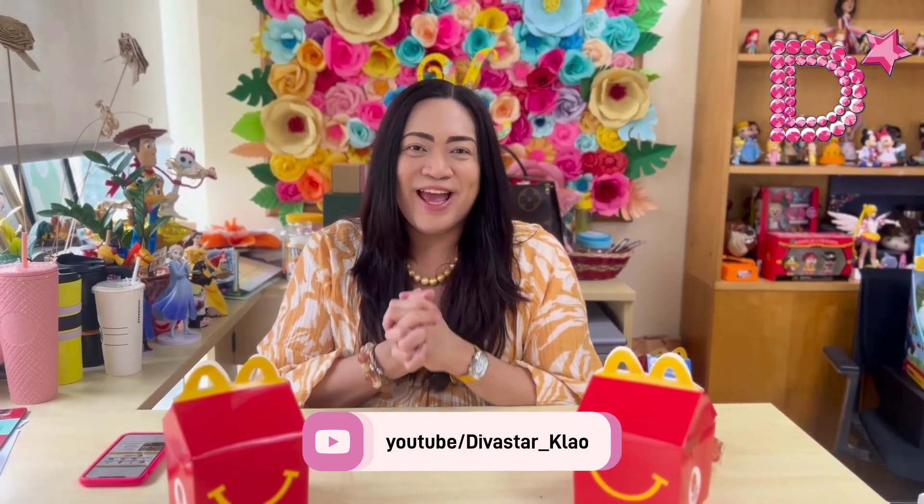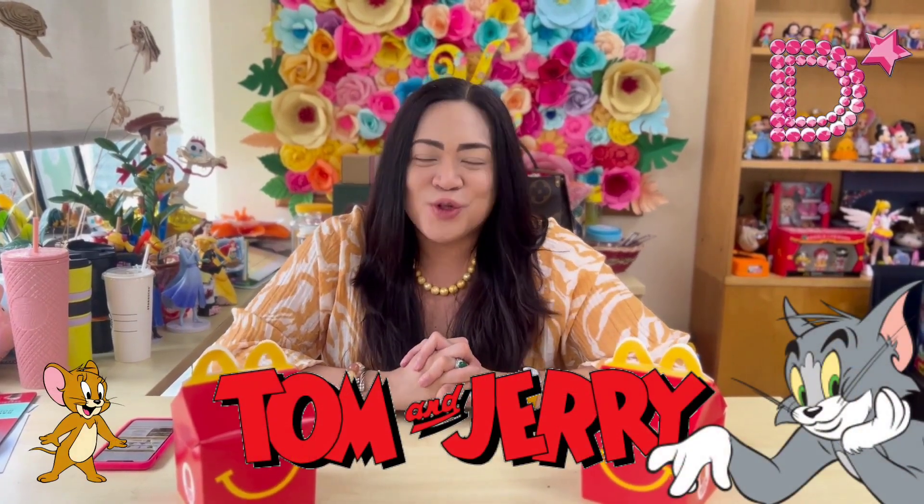Hello stars, this is your Diva Star and welcome back to my channel. Today is the most awaited day because there's a new Happy Meal release from McDonald's featuring Tom and Jerry. We have eight new toys featuring this incredible duo. The first time I saw these toys was actually in Hong Kong McDonald's and I find them super duper cute. Let's start the unboxing!